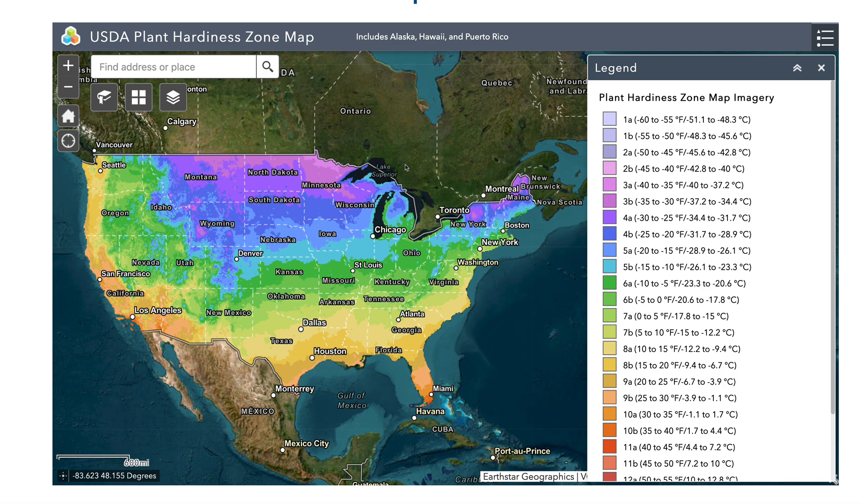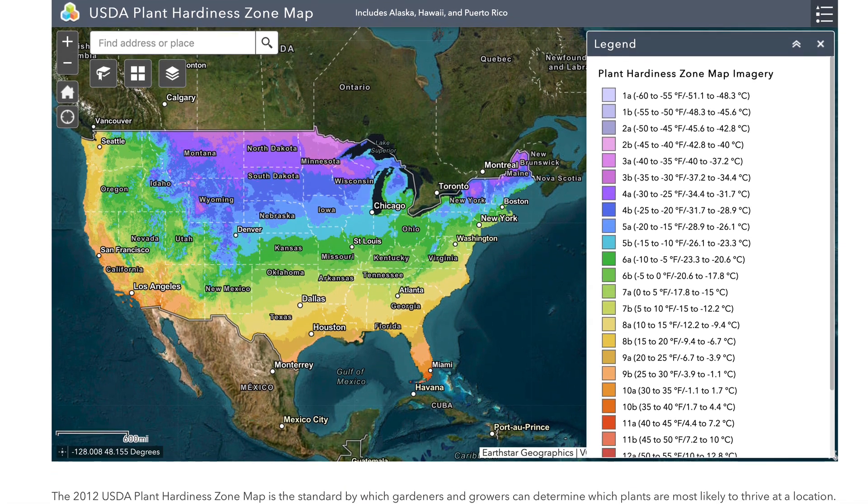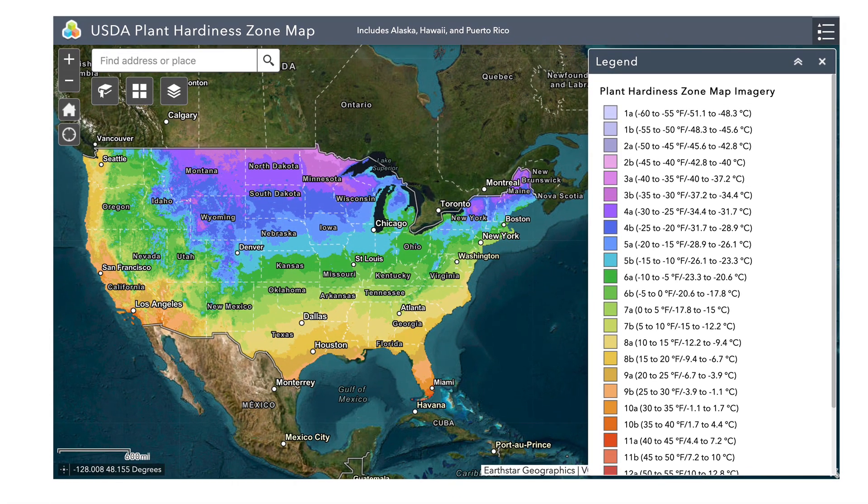So here at the USDA — the US Department of Agriculture plant hardiness zone map — as you can see, the United States is broken up into about 13 different types of climate or hardiness zones. Each zone has its own subsection, its subzone if you will. So for example, if you look at Texas, it covers anywhere from a zone 6 all the way to a zone 9, and you can see each zone has its A and B subsection.